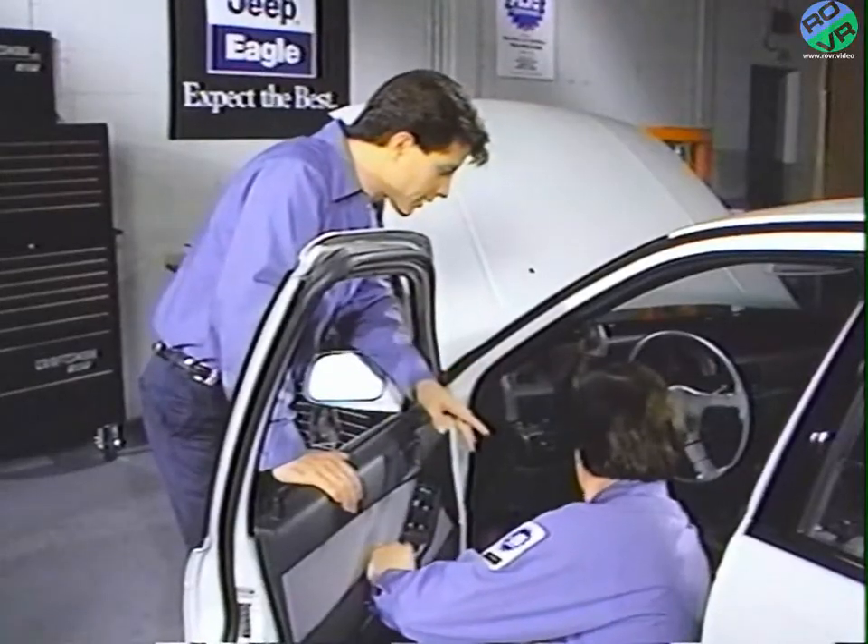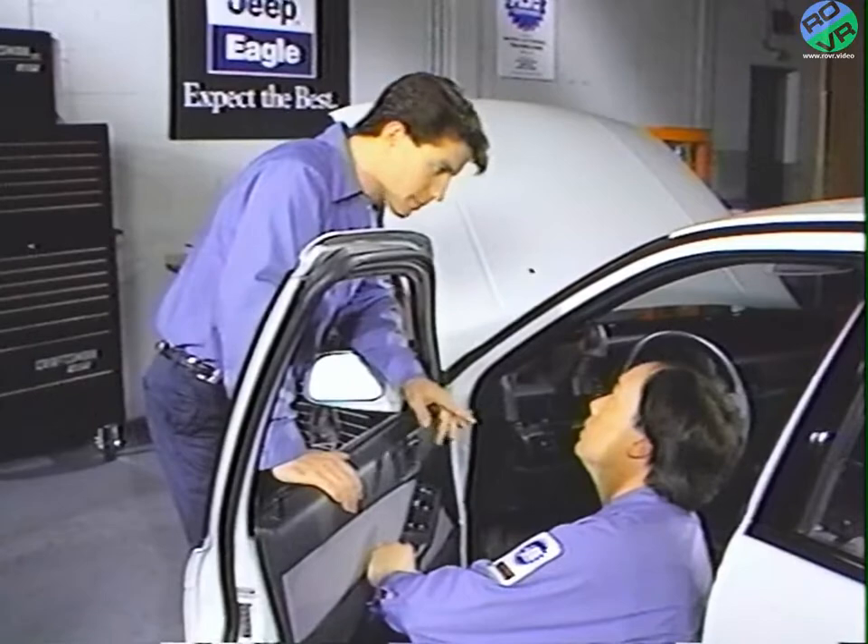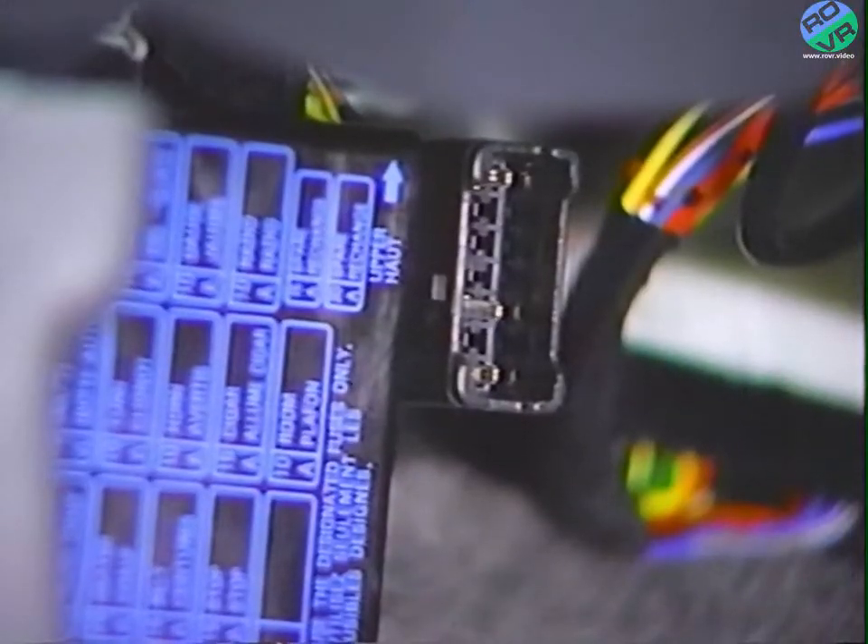There are four simple steps in the hookup of the system. The hookup is relatively the same as before, with just a couple of differences. You start by hooking up the adapter's diagnostic connector into the vehicle's 12-way diagnostic port.